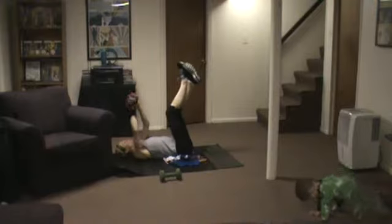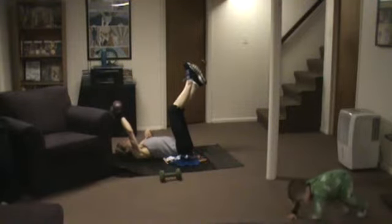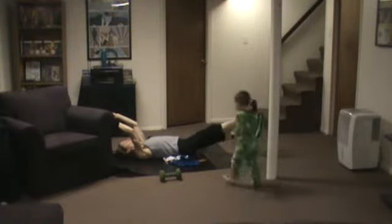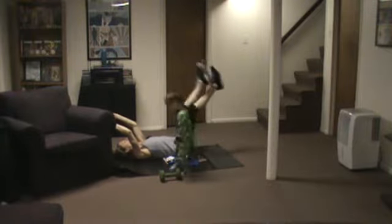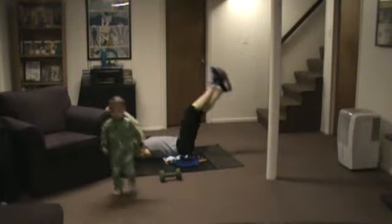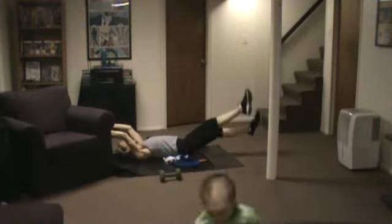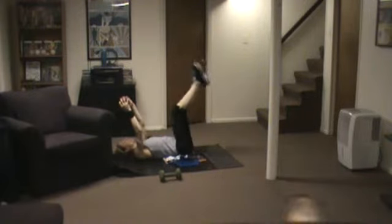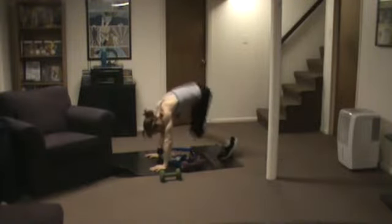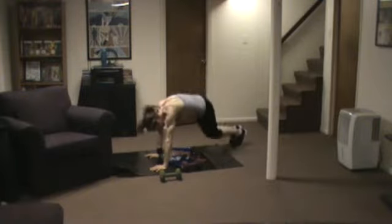Starting up here, criss-crossed — I've got a circle timer. Here we go. Down. Try and think of supporting your back with your abdominals; do not go any lower than you feel you can. We're coming up, quickly flipping over, doing our triangle jump — starting crouched in the middle. Jump side, center, side, center. You can do any rhythm that you want.